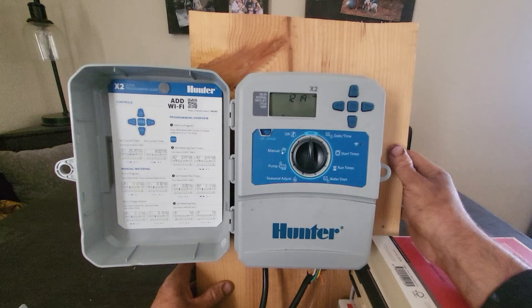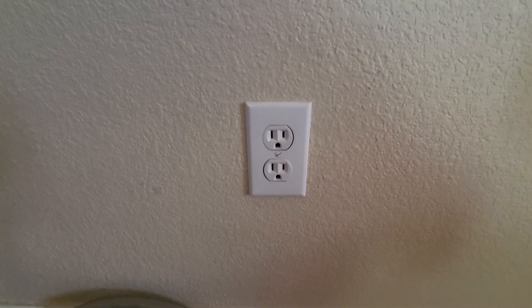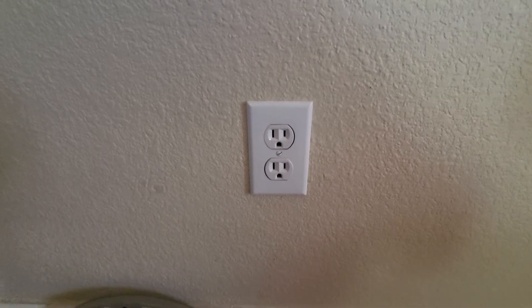In this video, I'm going to show you how to test the voltage of an irrigation controller. The first step that is often skipped is checking the plug to see if it has the correct voltage and if it has been wired in correctly.